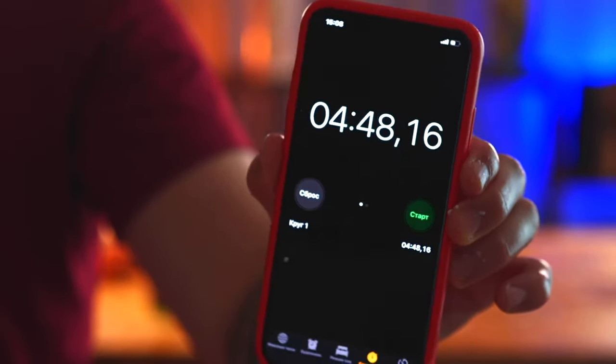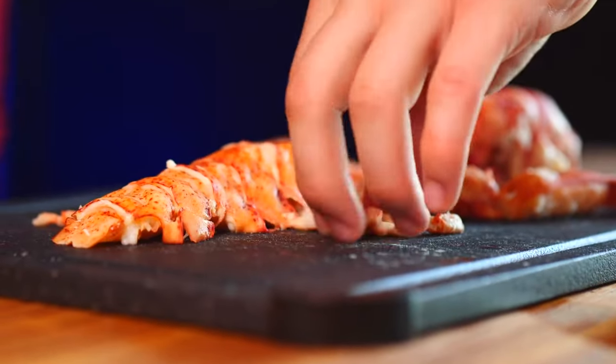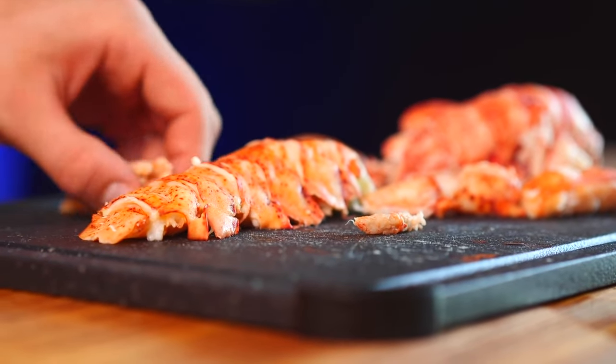Taking into account that I was constantly correcting the phone during the editing, we got a small pile of meat and a lot of shell. We will probably make some of the most expensive sandwiches out of the lobster meat.